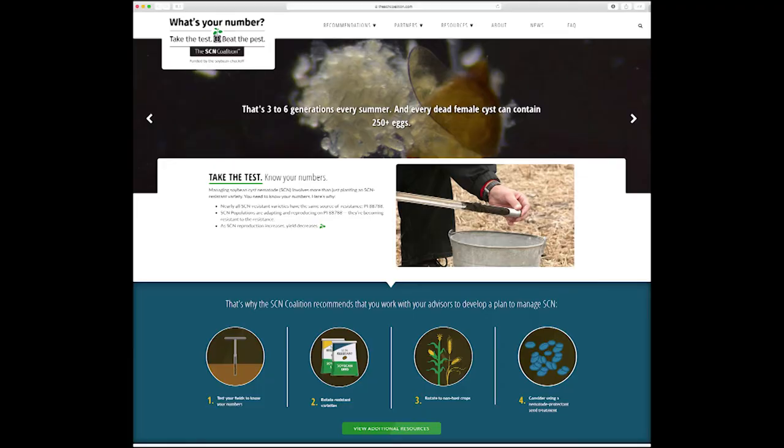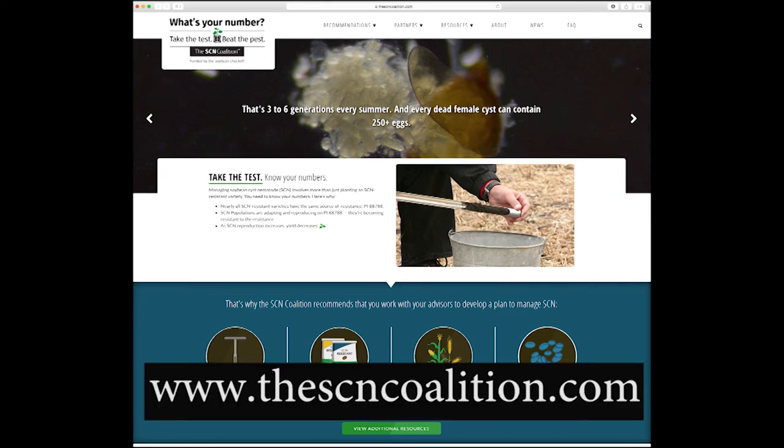Here at NDSU we're doing a couple of things to help. We've got a breeding program trying to breed in resistance, and we're also evaluating chemical seed treatments to see if some of these will help in our area. We also have a small evaluation of different resistant varieties to see how well they perform here, and all that data will be available this winter. You have another resource you can use for SCN — it's called the SCN Coalition at thescncoalition.com, which is where this video was produced. I encourage you to take a look and to best manage SCN on your farm.